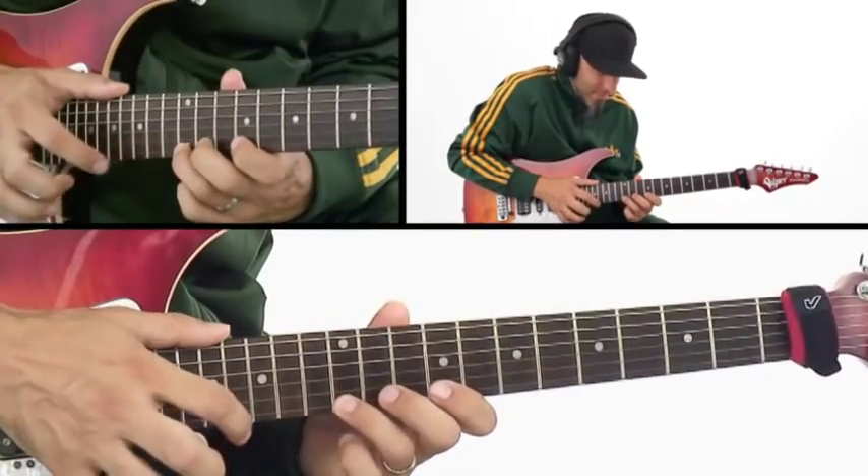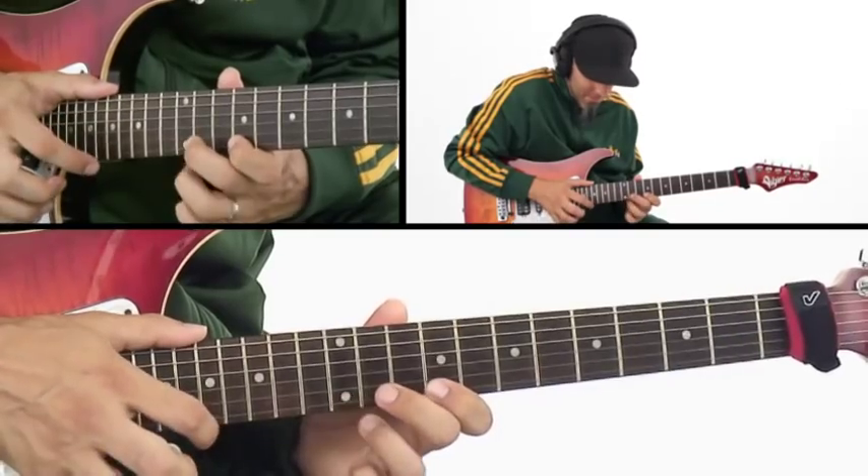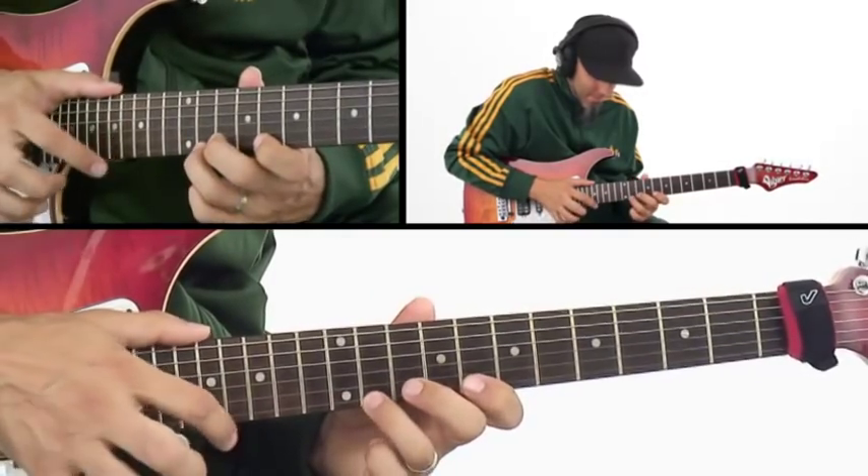In level two, we'll start working with single-string tapped arpeggios. We'll start playing these with workouts at 50 beats per minute, like this. These tapped arpeggio sequences will be played on one string, three strings, all the way up to six strings. We'll do this with workouts up to 110 beats per minute, like this.